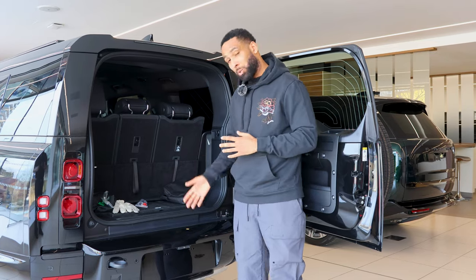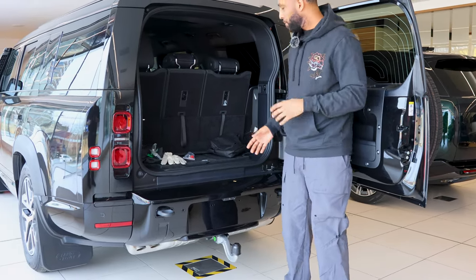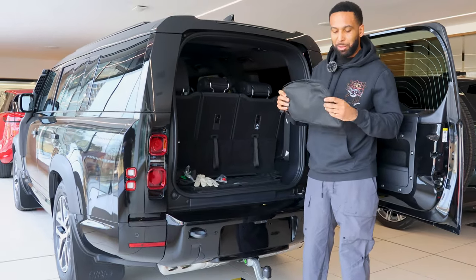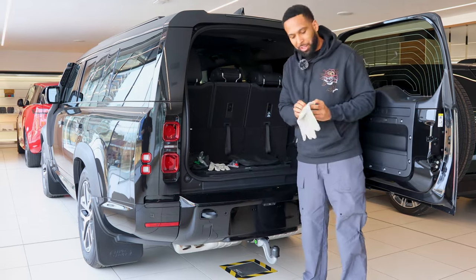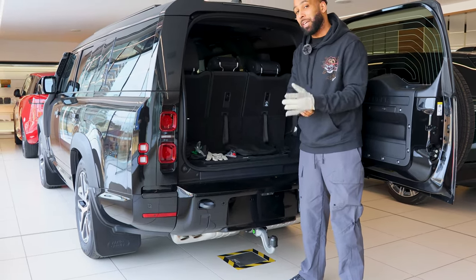So the car that I was driving doesn't have a tow bar, so I wanted to show you the two options you have for towing. This one has a detachable tow bar, which I'm going to attempt to fit now. You get a bag, a nice pair of oven gloves so you don't get your hands dirty, and a couple of keys.